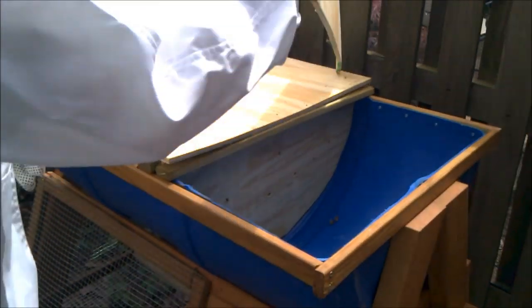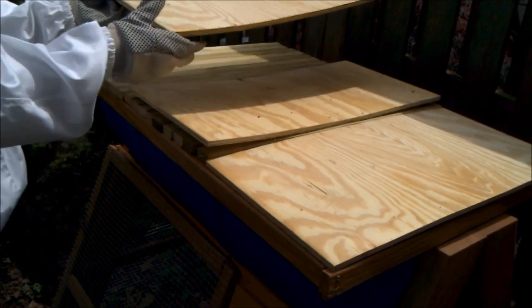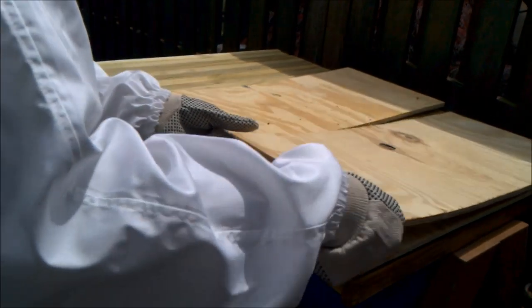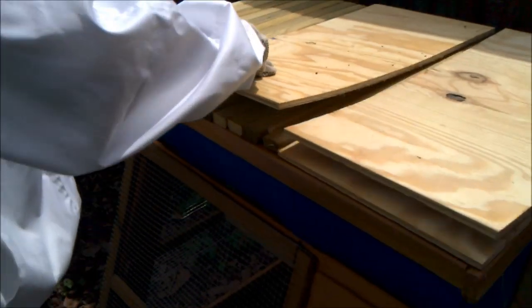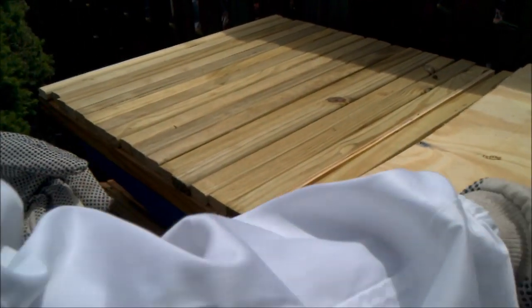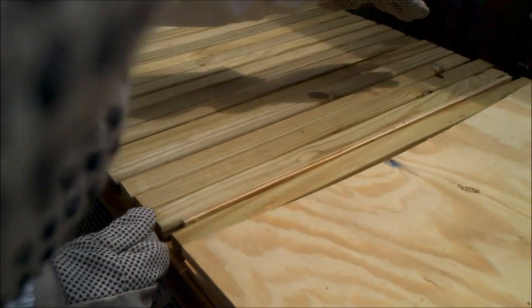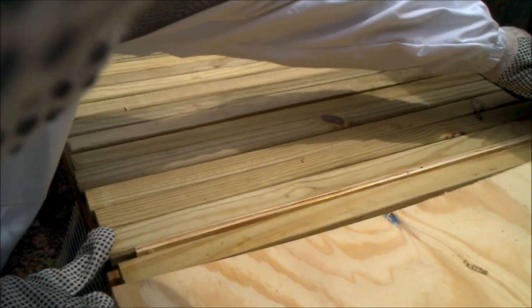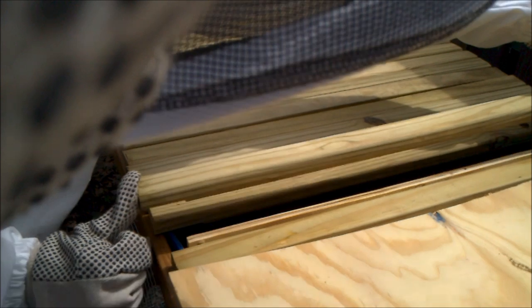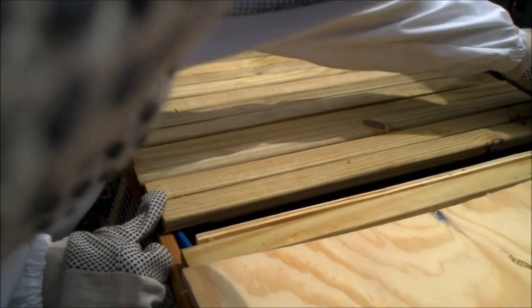I'm going to cover this section back up. I suggest we get the smoker and put some down in there — we'll see how it goes. I prefer not using it if you don't have to. We're going to start over on this side because they're probably not having comb here yet, since it's the most recent top bars we put in. I can just have them set to the side. So there's nothing here, I'm just going to set it over here so we have room to work.